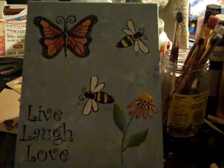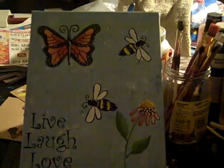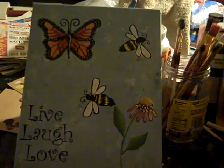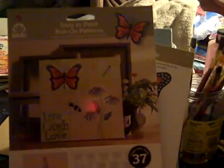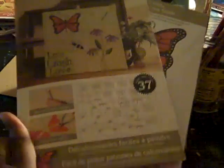Hello everybody, this is Tracy from Made with Love Creations, and I want to share with you a canvas that I painted today. I went to AC Moore and a lady was doing a demonstration on the Folk Art Easy Paint Rub-On Patterns. This came with about 36 patterns, with instructions, and the patterns look like that.